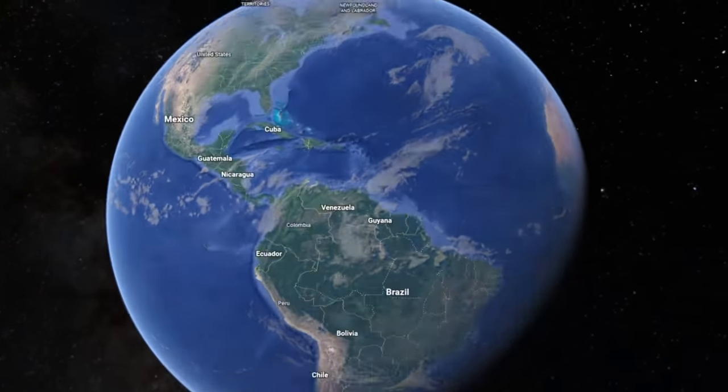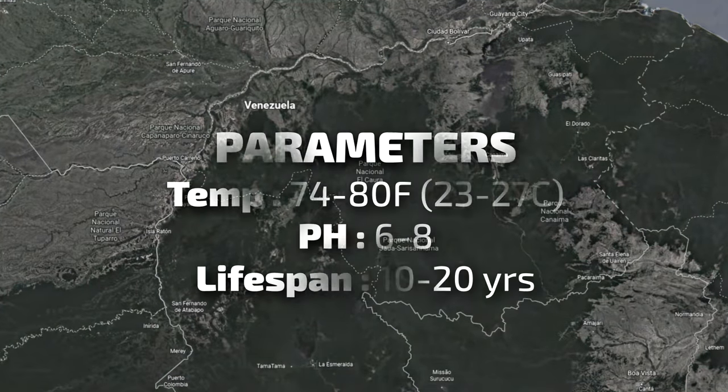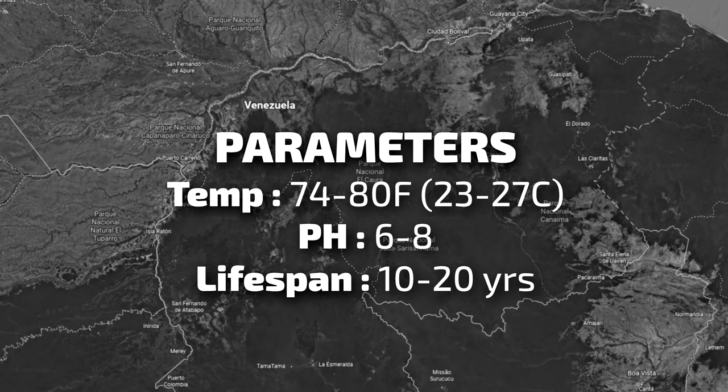Oscars are from South America and live in tropical climates, so it is important to have a heater for your Oscar tank. Anywhere between about 74 to 80 degrees Fahrenheit would be the optimal temperature for your Oscar cichlid.